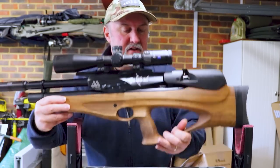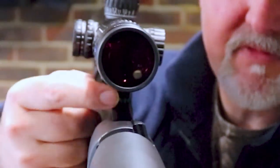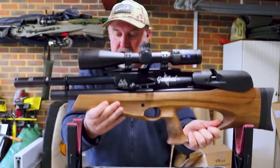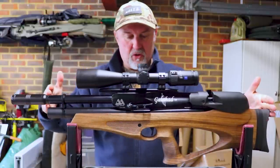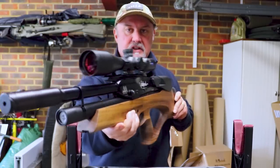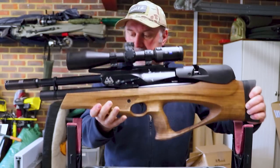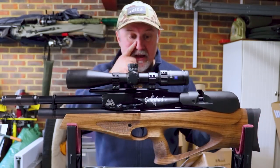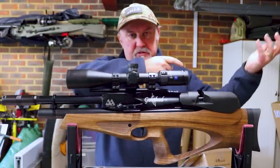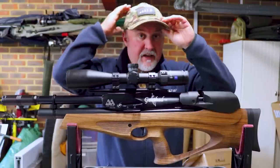At the back of the scope rail there is a little spirit level — a little bubble level. One of the issues with bullpups is that because they're so short yet quite deep in proportion, there is a tendency to shoot them off the vertical plane. That's called canting, and it will affect your accuracy. The idea of this little bubble level is to enable you to put the rifle to your shoulder and check that you're keeping it level.